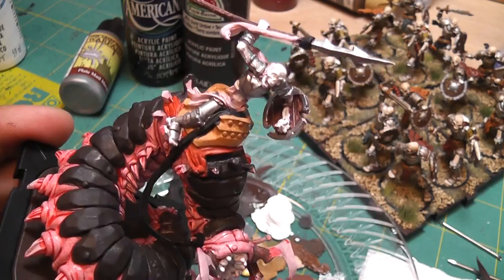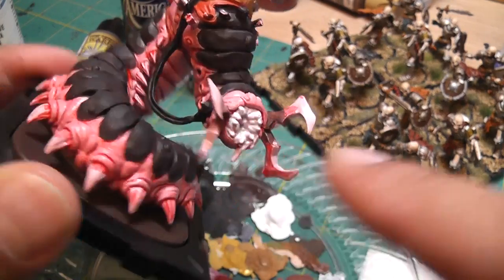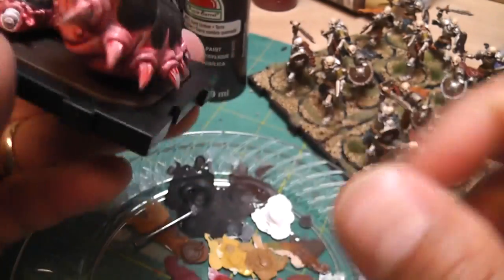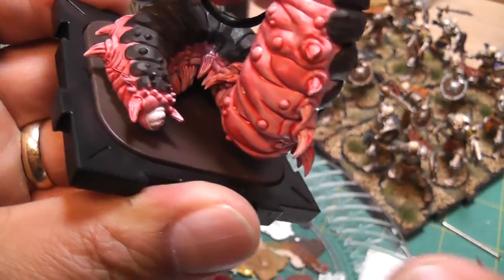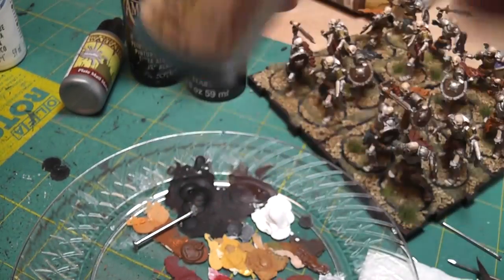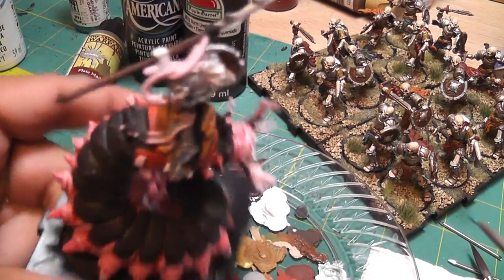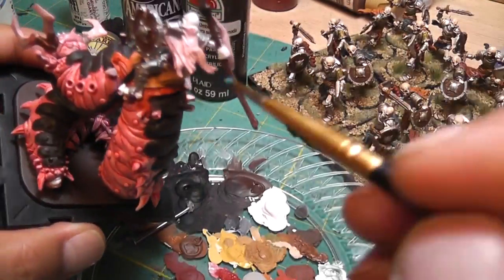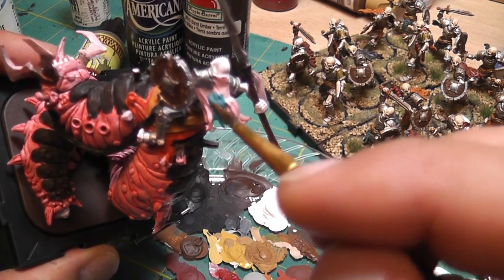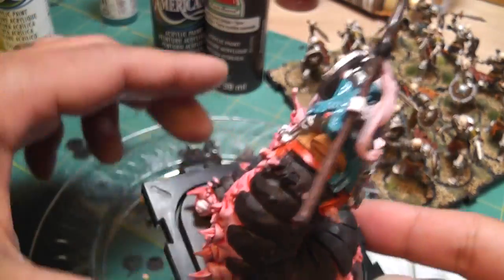Don't forget the spear tip is silver as well. I put green on there later, but all the silver is on there and all the cloth that he has. That's with the marine teal finished on the cape down here.